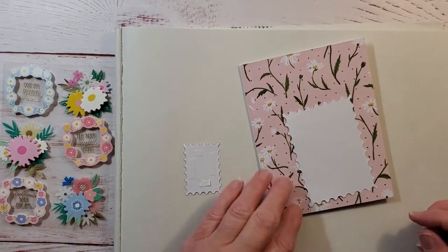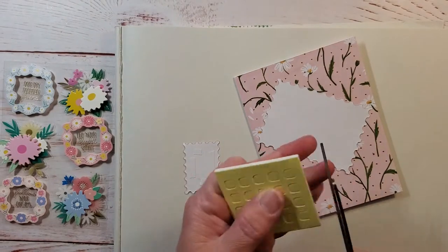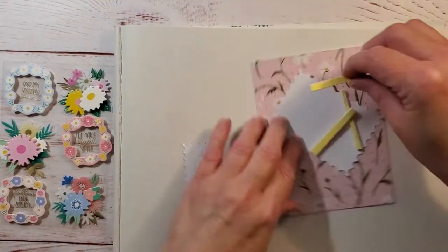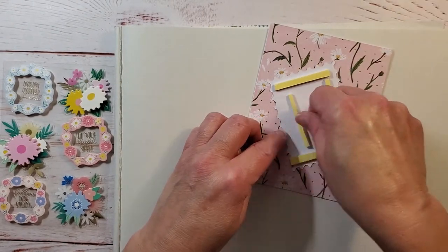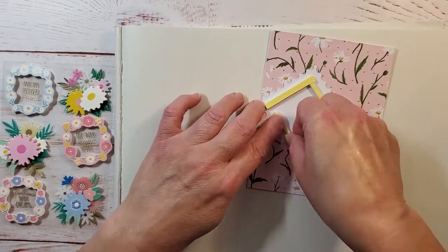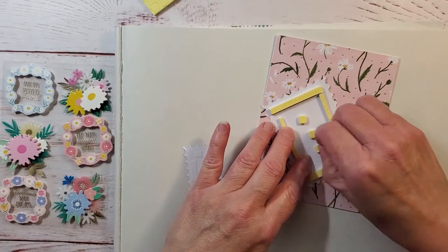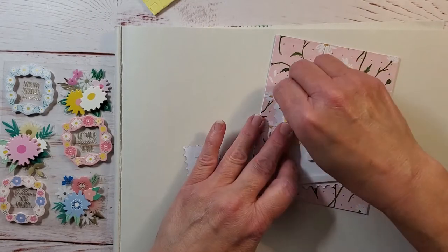Here I'm just going to trim the edges of this adhesive — this does come in the kit — and trim it down so I can use it to pop up that second layer on my card. I thought that would be a really nice little touch. This would make a beautiful card for anyone depending on what you want to say. The sticker says 'Let Your Light Shine,' but you could also say 'Happy Mother's Day' or 'Happy Birthday' — it can be altered to fit any occasion.